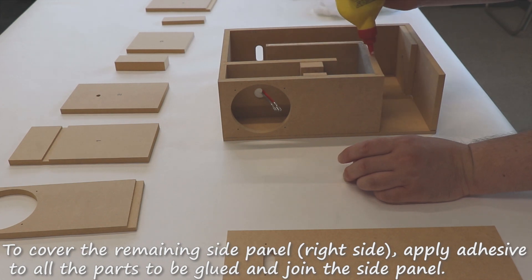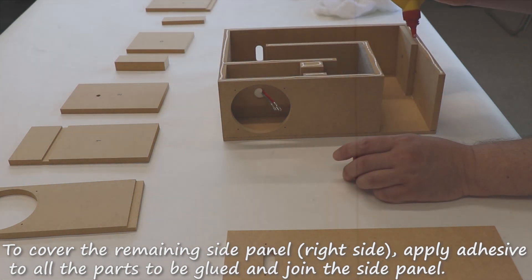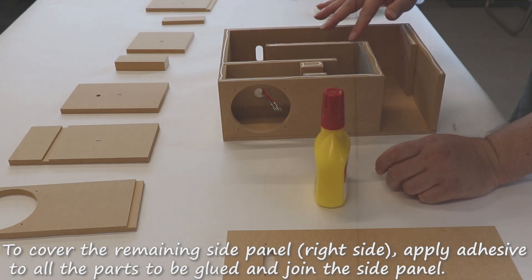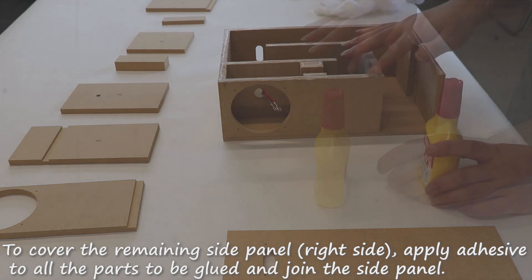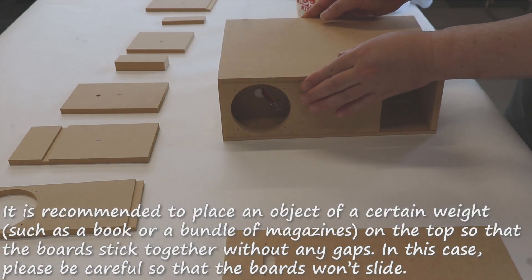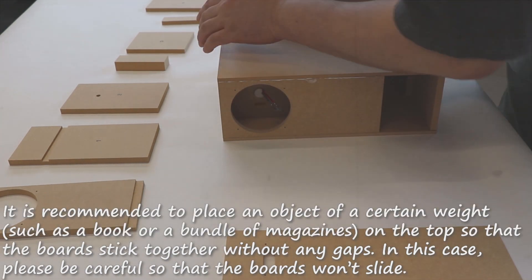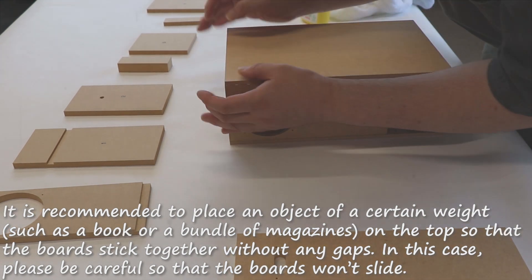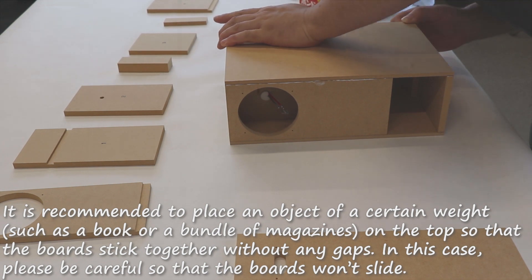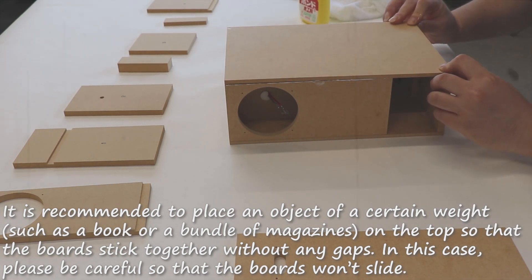To cover the remaining side panel, right side, apply adhesive to all the parts to be glued and join the side panel. It is recommended to place an object of a certain weight such as a book or a bundle of magazines on the top so that the boards stick together without any gaps. Please be careful so that the boards won't slide.